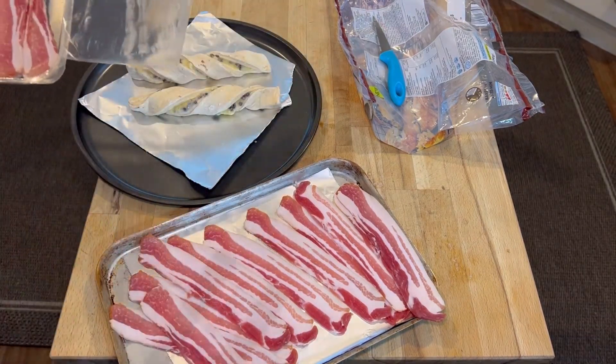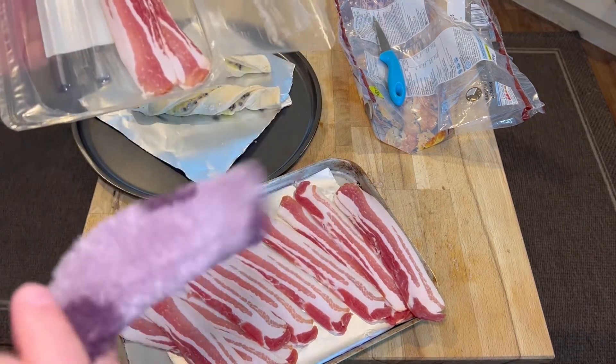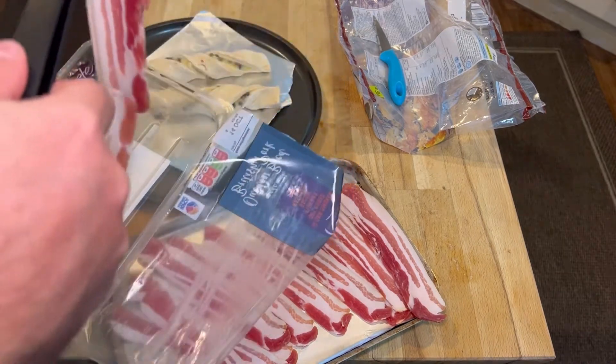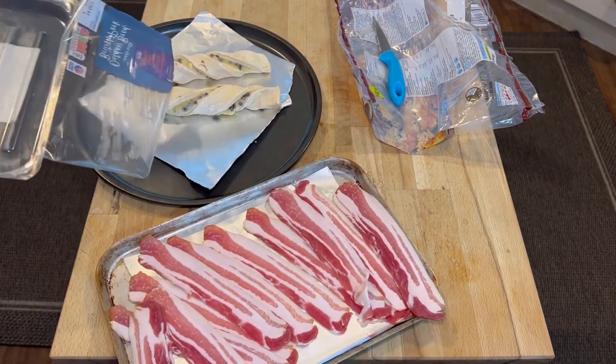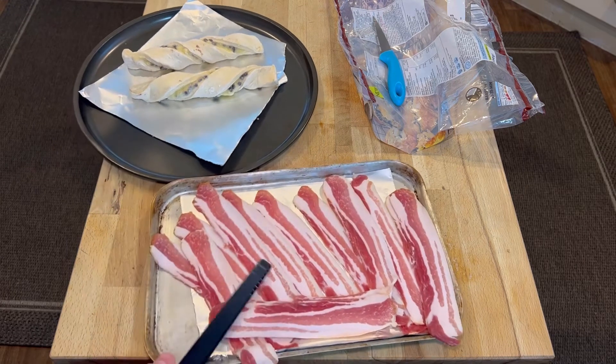A bit of a fail by the old George Foreman there, wouldn't you say? I keep getting my tassels from my dressing gown in my food. That's a thoroughly awful job of laying that out, but yeah, that'll do. Lots of bacon.